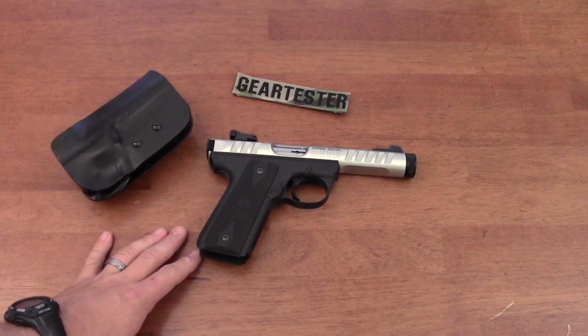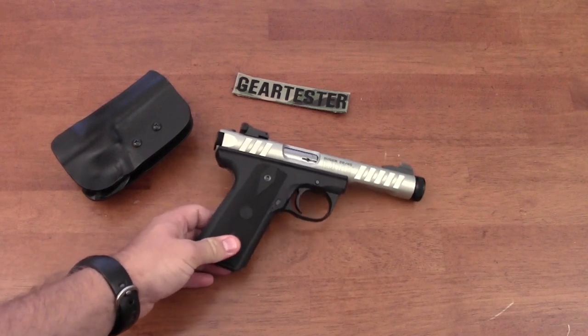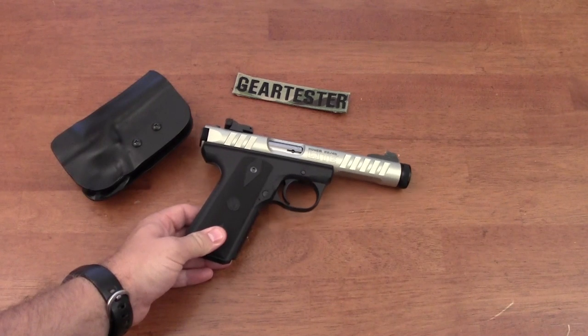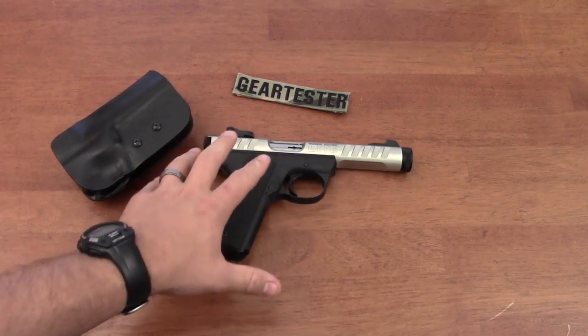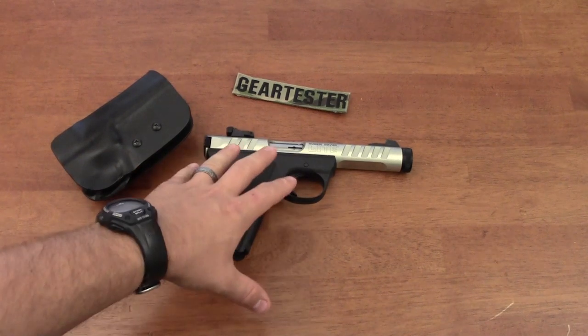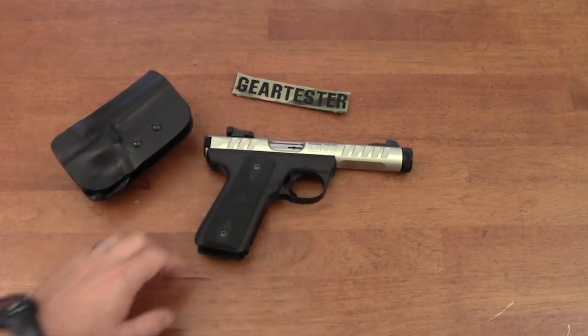I've owned two Mark IIIs — one multiple times because my friends and I were buying and selling it back and forth. I've also owned two 22-45s counting this one: one that was a standard version and this one, the light version.